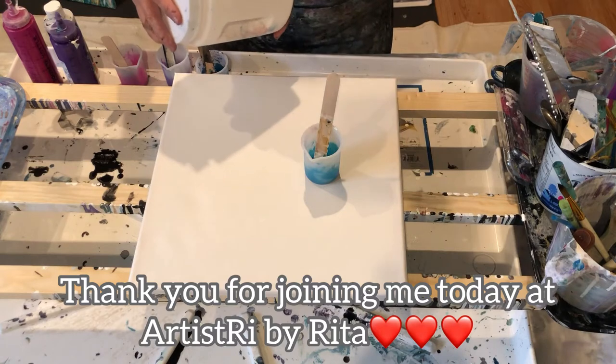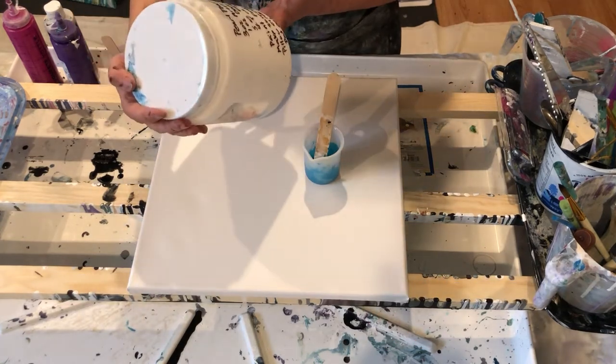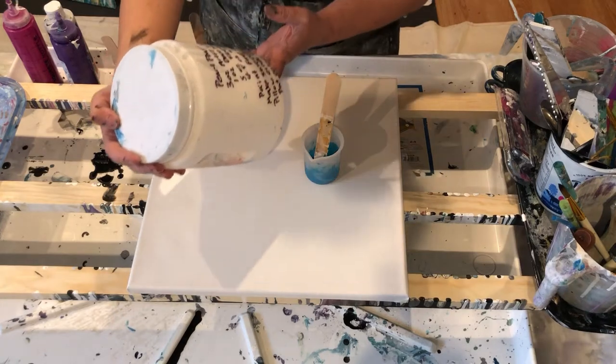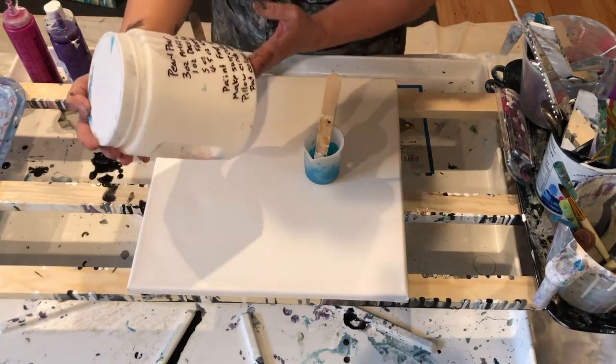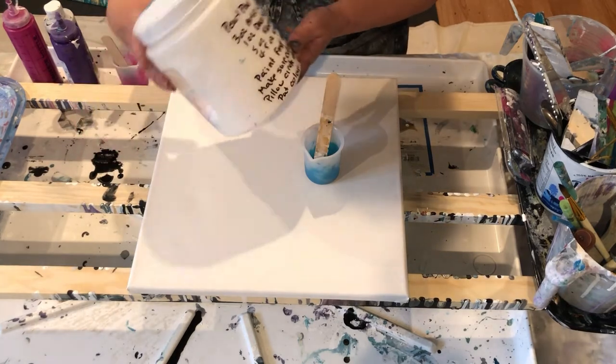This pro pour is made up of three ounces artist flow white, one ounce Deco satin enamel, five ounces of Floetrol, and four to five ounces of water.